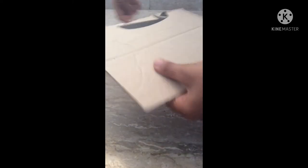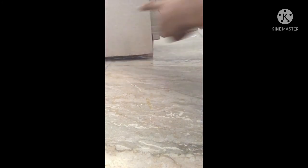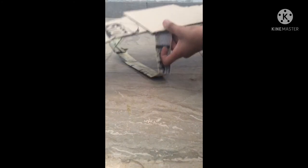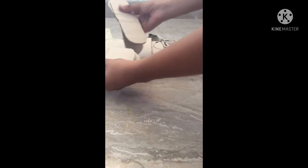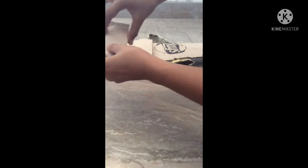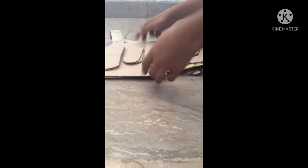We use the same cardboard piece and paste it. Friends, we have pasted this from here. Now we will put four pieces together and paste them. We will paste from here and we are going to paste something in the center.